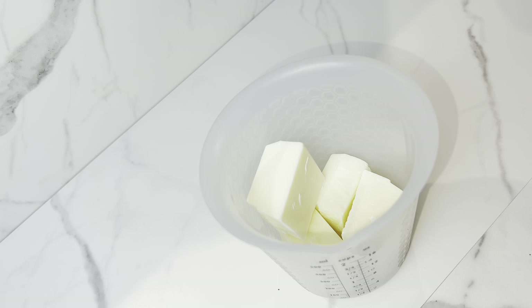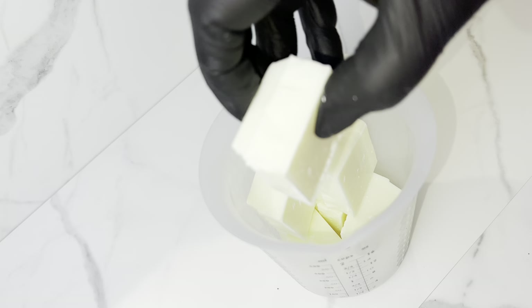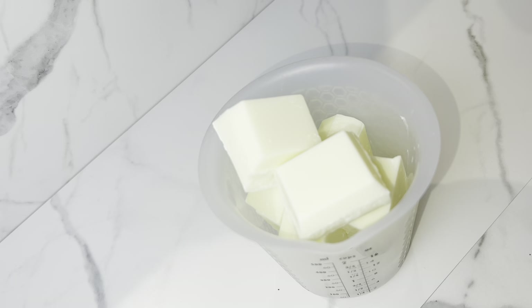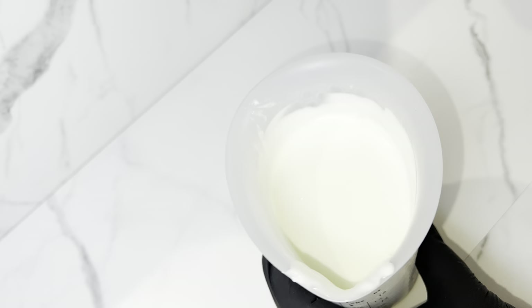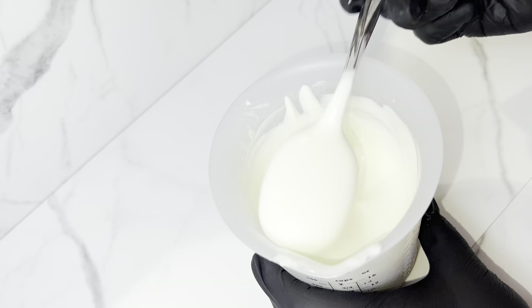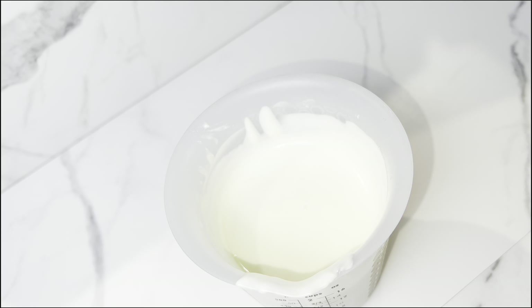For the white chocolate, I'm just using the almond bark alone — same melting process as the milk chocolate. Looking back at this footage, I melted way too much white chocolate knowing I'm just drizzling, so don't use as much as I did if you're making a classic dozen. Once it's out of the microwave, give it a good stir to make sure it's completely melted.